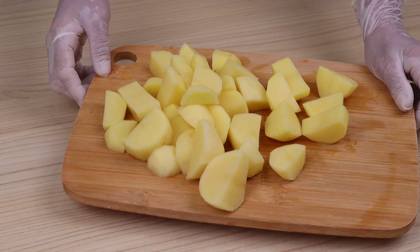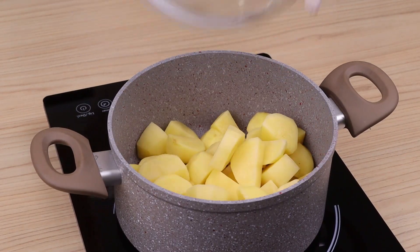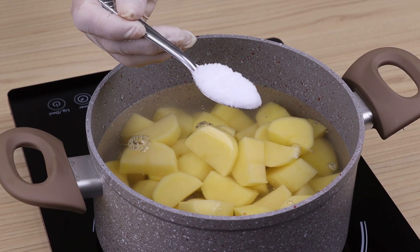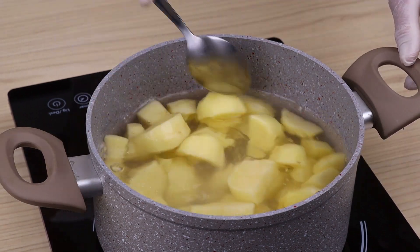Then I'm going to put these potatoes in a pot, add water until it covers, and add a tablespoon of salt. Let them cook for 15 minutes or until they are soft. We're also going to need two purple onions.